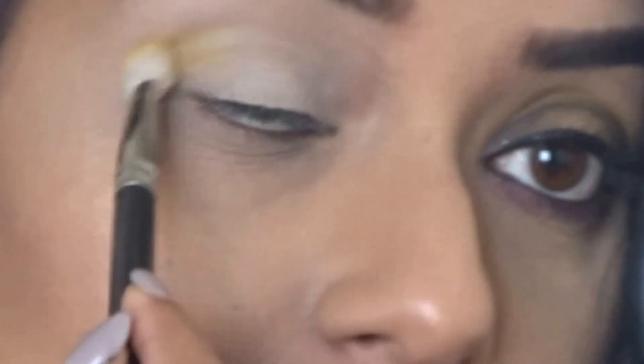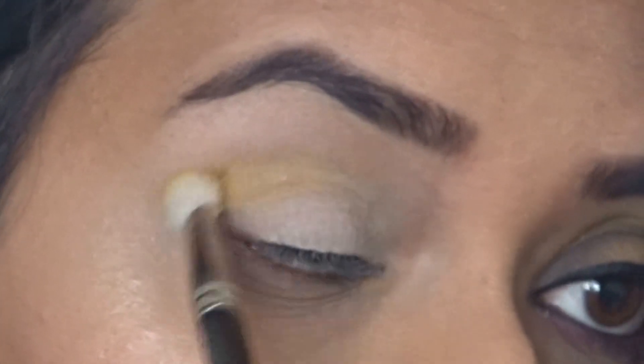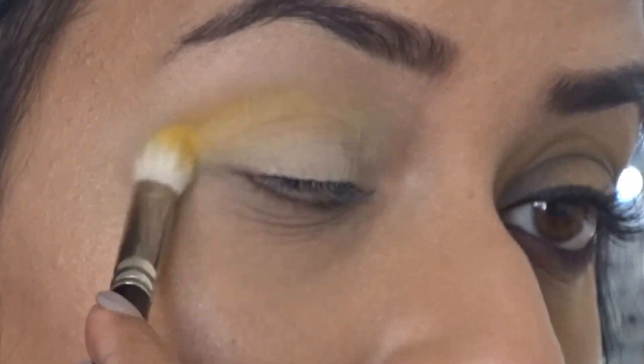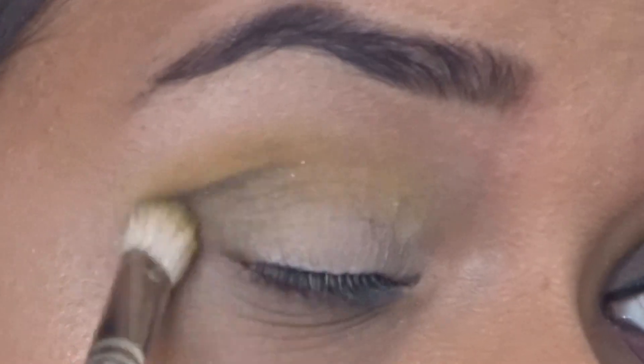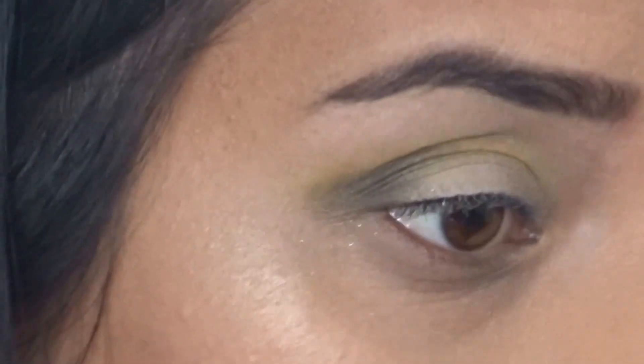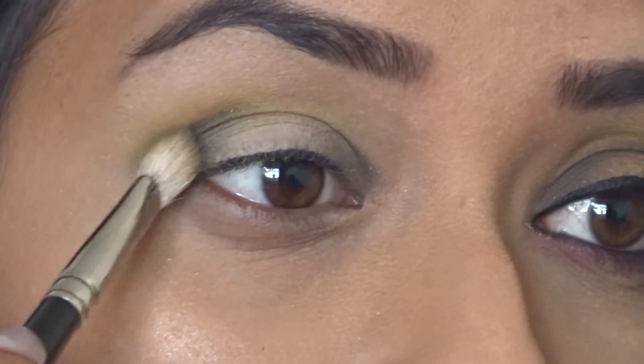Now I'm taking a blending brush and applying the shade Calavera on the crease — this is going to be the only transition shade for this look. I'm applying it in a windshield-wiper motion back and forth, adding more color as I go. Calavera is a matte yellow shade. Then I'm taking the shade Midnight Blaze with the same brush, creating a V-shape at the outer corner of the eye and blending it toward the center, keeping the center free for now.